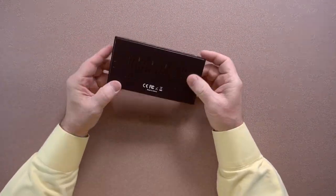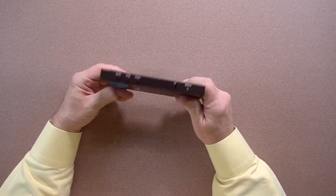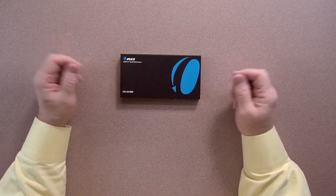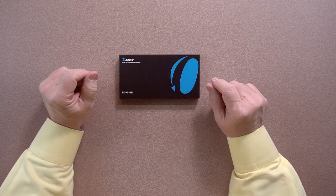On the sides you've got vents for cooling, on the bottom you've got additional vents for cooling, and you've got two bracket mounting positions on either side. One of the things I like so much about this unit is the total metal construction, which means it can be used in industrial environments. It's very durable, and the mounting brackets make it really easy to install on a wall.